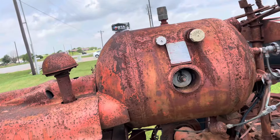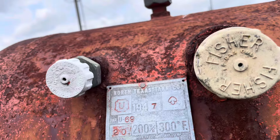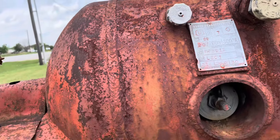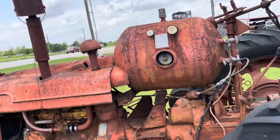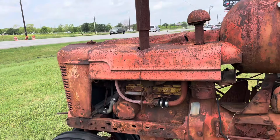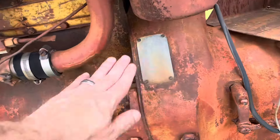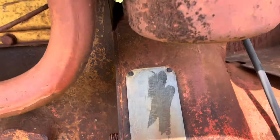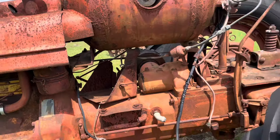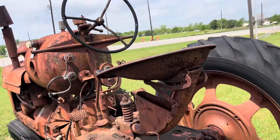Is this propane powered? That's the coolest thing. Yeah, North Texas Tank Company — so that's probably propane power. There's another plate on here, but most of that's gone. It's an old tractor. Super H.